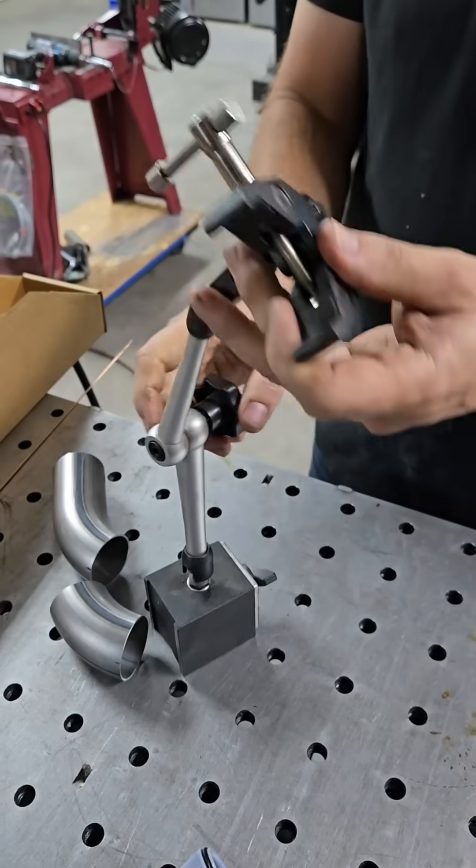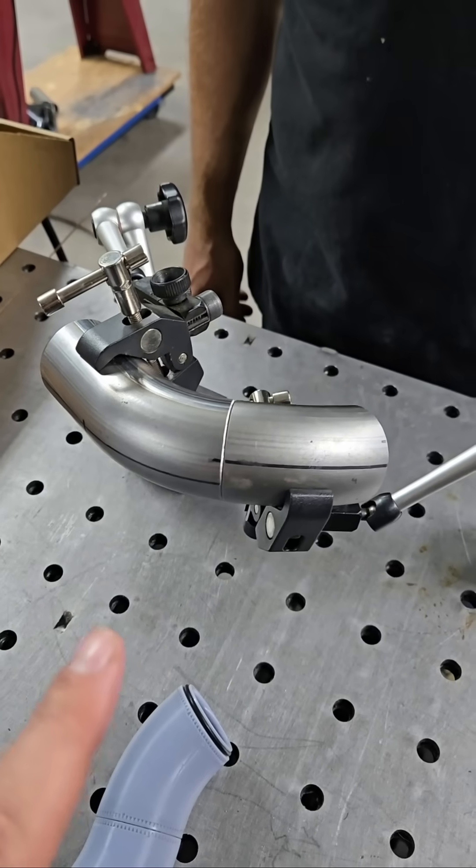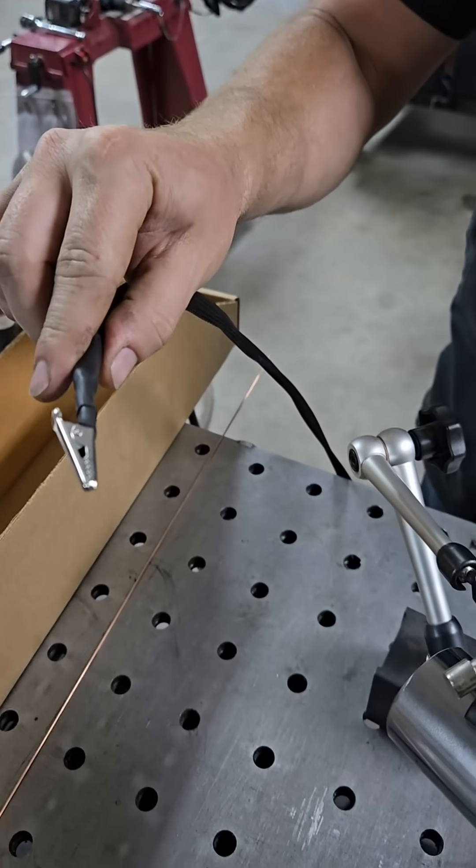Here's a tool that makes it easy — these are universal tab positioners. They can hold anything in any position. That's how you tack weld up awkward parts.